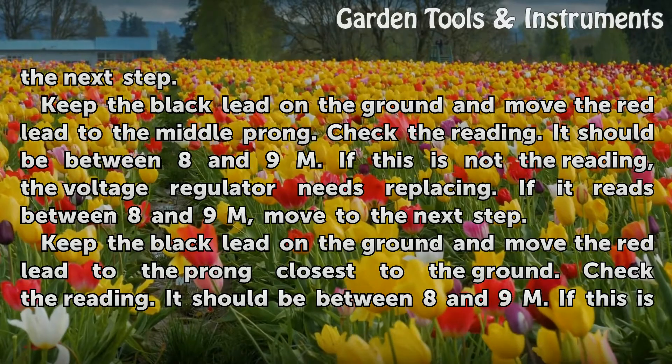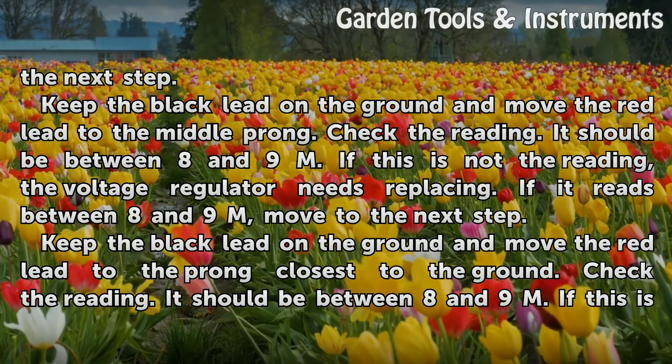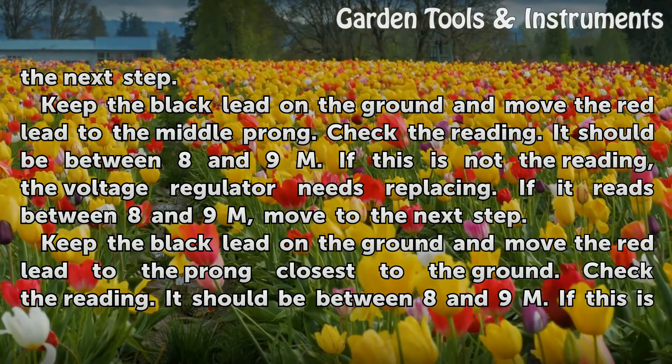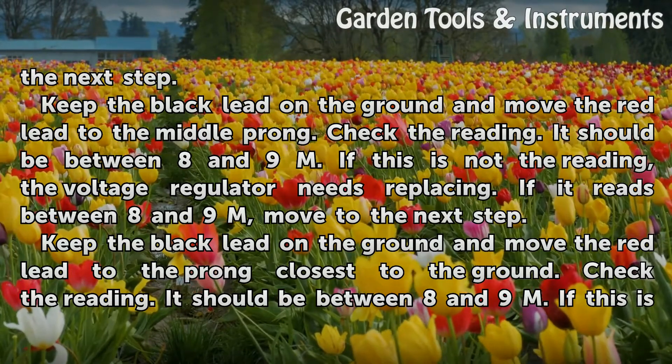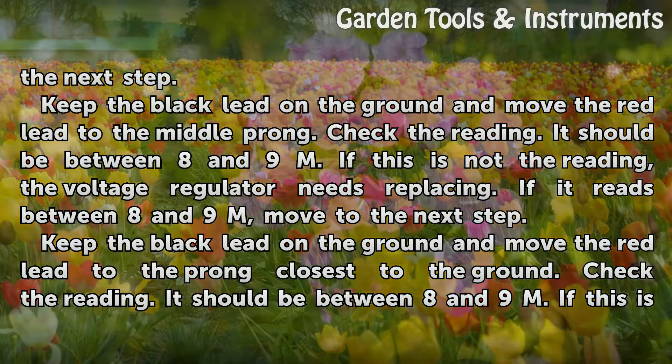Keep the black lead on the ground and move the red lead to the middle prong. Check the reading — it should be between 8 and 9 M ohms. If this is not the reading, the voltage regulator needs replacing. If it reads between 8 and 9 M, move to the next step.